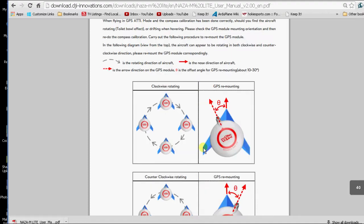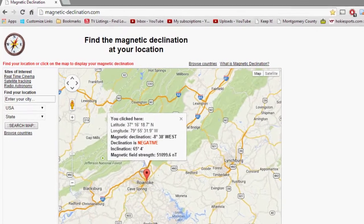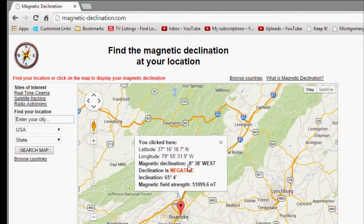The question was how much, so I went to a declination website and found my location. The box shows my declination is minus 8 degrees 38 minutes. So what I need to do is turn my compass to the left minus 8 degrees.